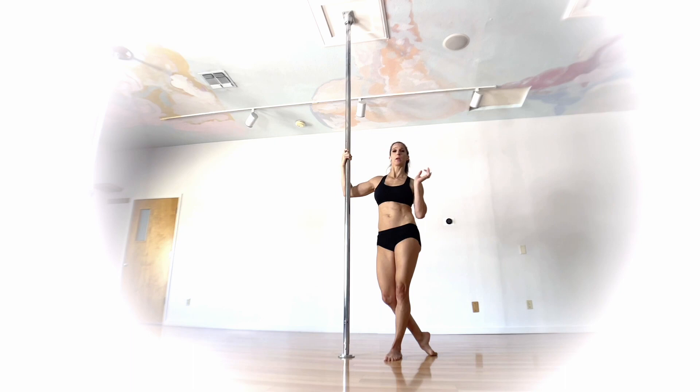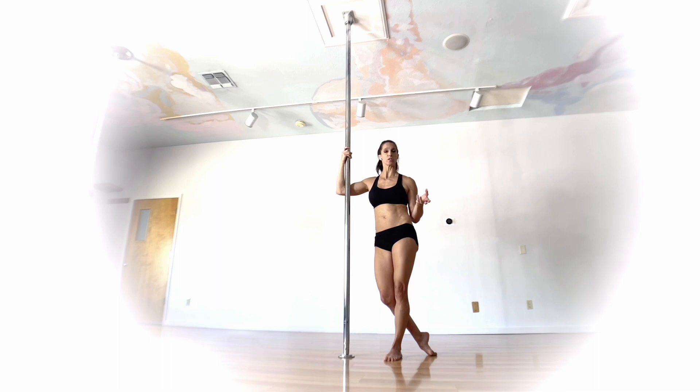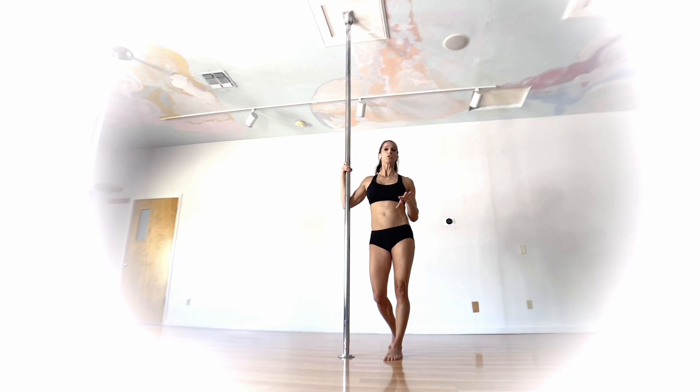You can do this on spin or static, but as you're transitioning into this move it does change the speed of the pole. If it's feeling a little sketchy, spin can make it feel a little more sketchy, so I would encourage you to start on static. Once it feels comfortable on static, then take it to spin once you feel like you've got it.